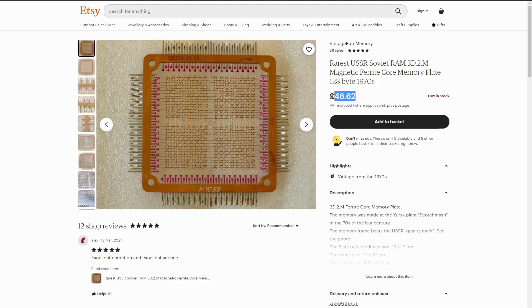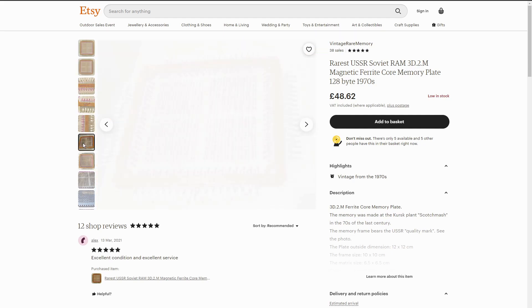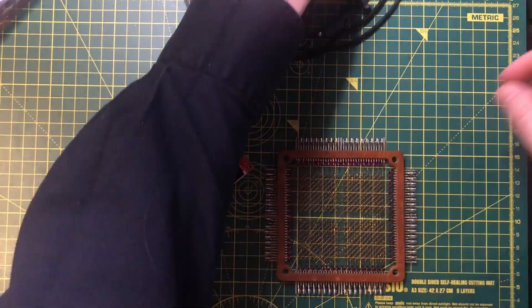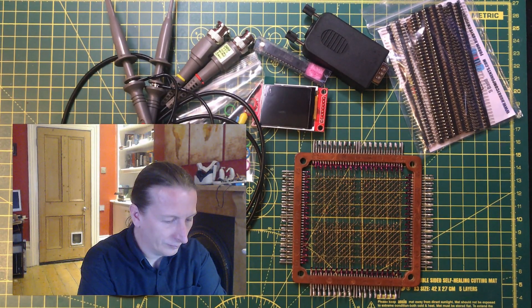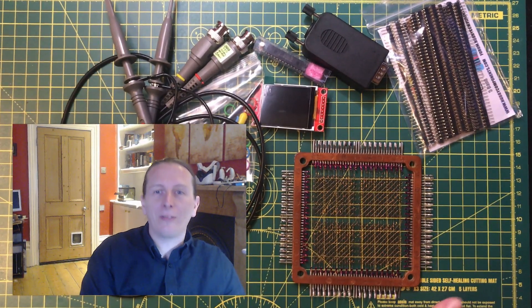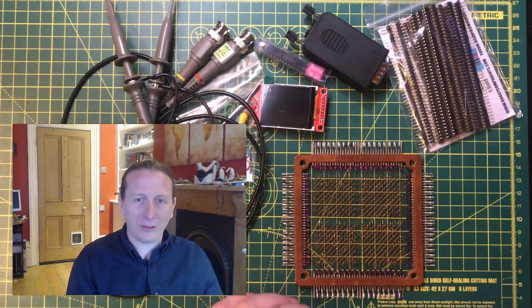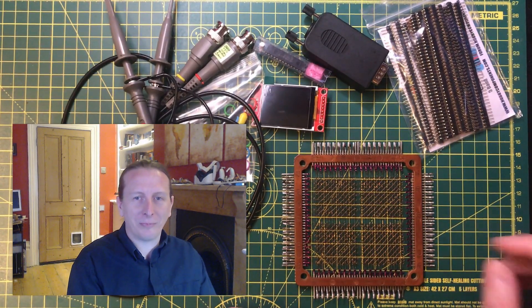I'm extremely pleased to have this. I paid just under £50 for it. I've seen a bunch of these advertised before but some are not in the best condition, and this seller provided some excellent pictures which allowed me to work out roughly what the configuration was on this device — so I'm reasonably confident I can make it work. He's only got five left though, so the link in the description might not be valid for very long. It's an odd mix of stuff but there are a couple of things here I'm really pleased to have. I hope you found it interesting and I'll be back soon with another video. Goodbye.